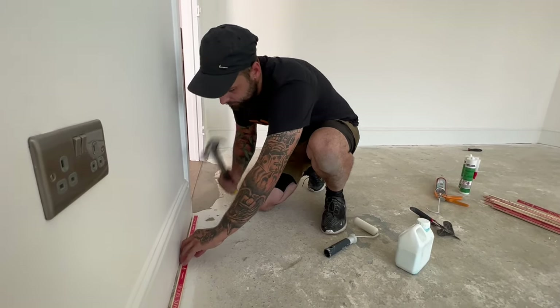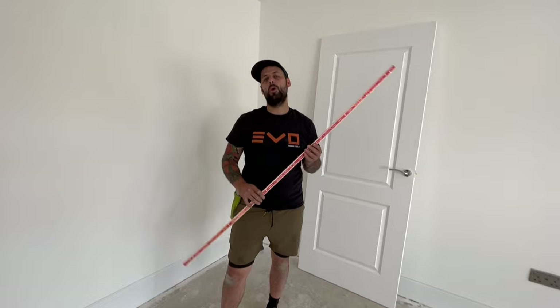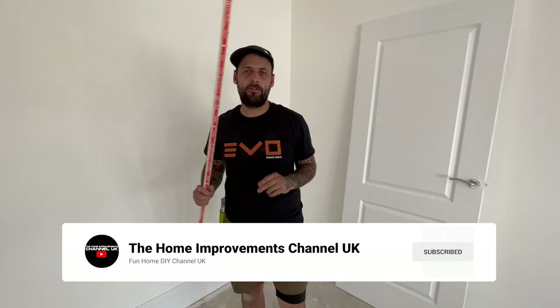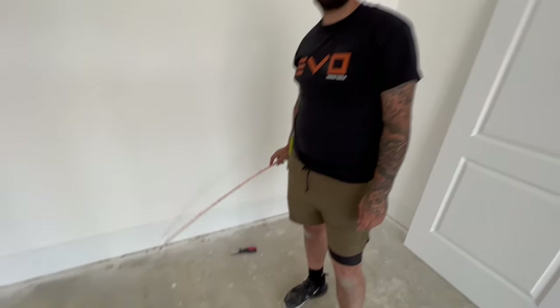Right, let's grip on this concrete floor. Welcome back to the Home Improvement channel. So in today's short, straight-to-the-point video, we're going to show you how to grip on concrete floors in the property.